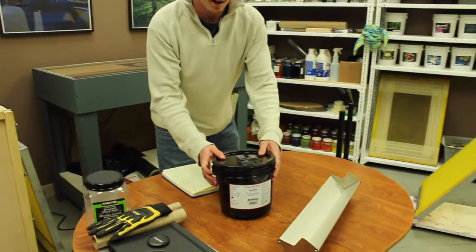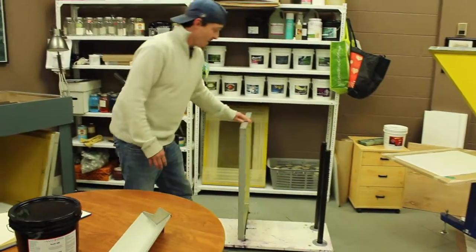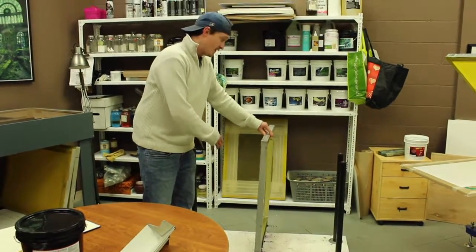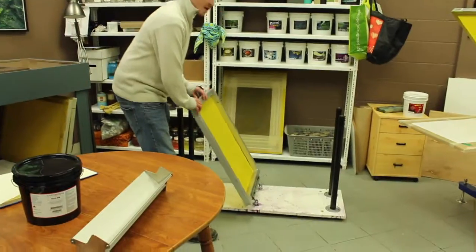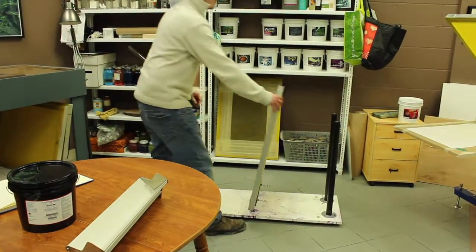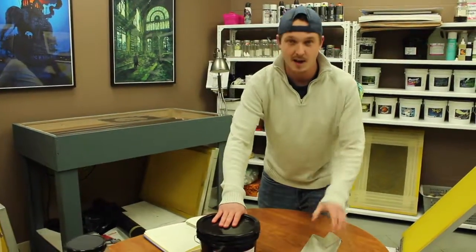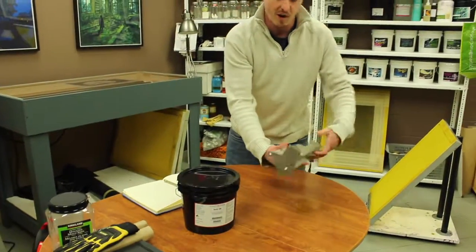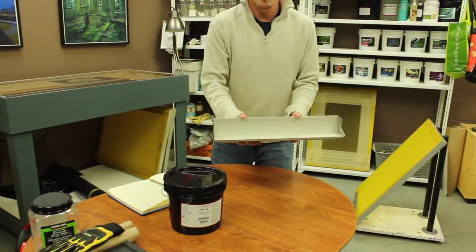First thing you do is you get your emulsion, which is right here, and then you get a screen, which is right here, and you put the screen in the holder. We made this holder custom, so it makes it a little bit easier to apply the emulsion onto the screen. You get your emulsion and you put it in here — the scooper — which helps it apply onto the screen.